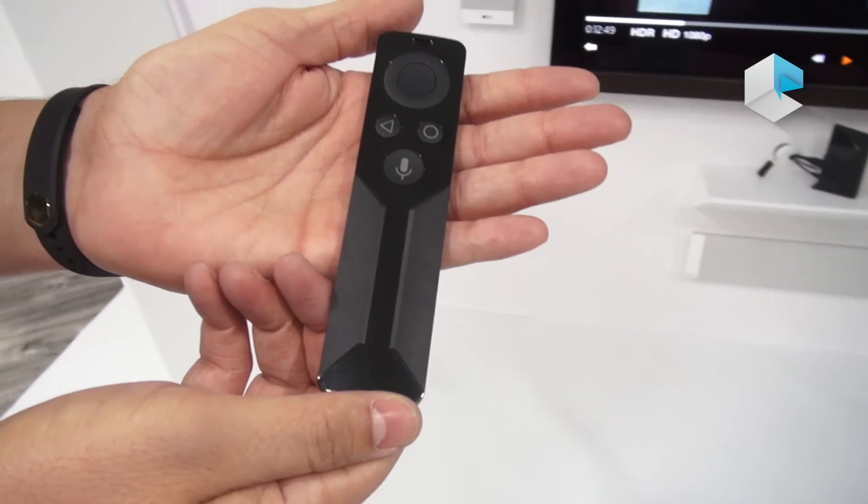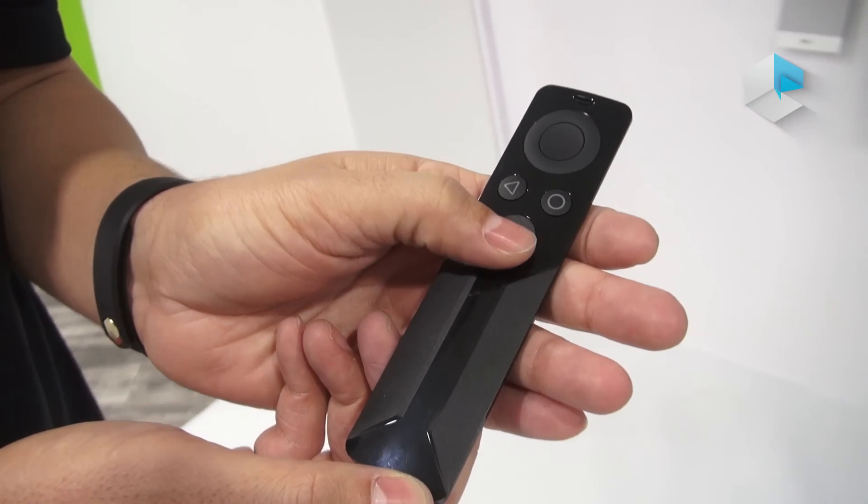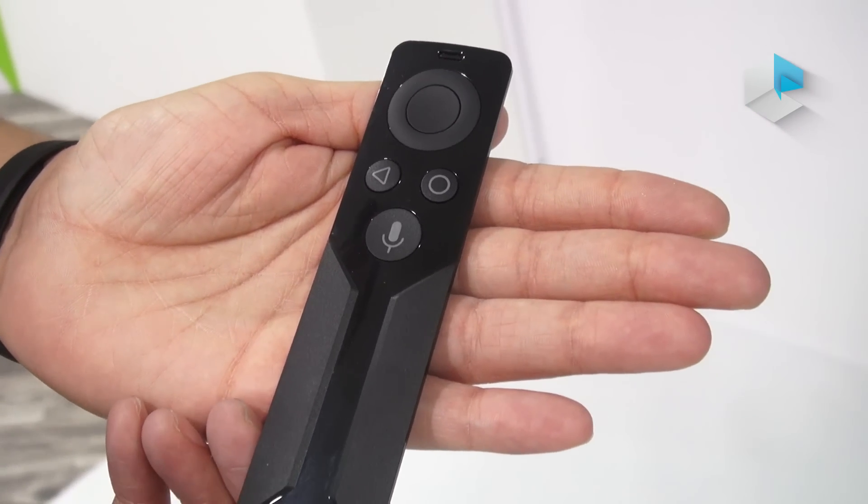Finally, we have the Shield remote. You can control your content and volume. You can again use voice activation here by pressing this button. And this comes with the new Shield TV.